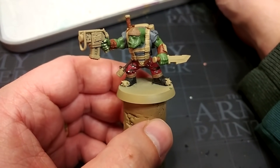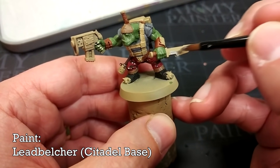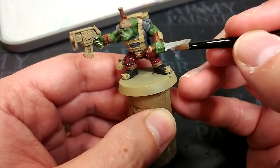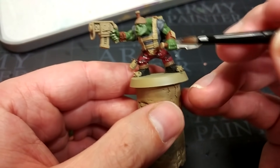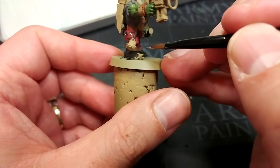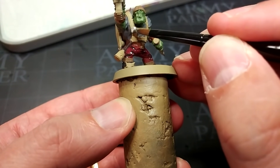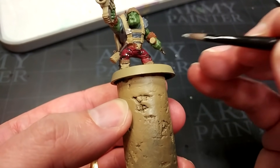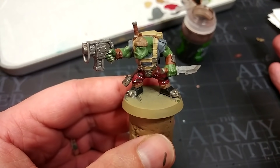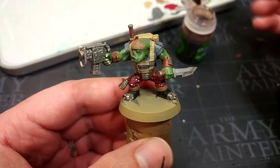We're hitting the home stretch with our base coats and it's time to make a decision about what color to use for the metal. I'm going to go for Lead Belcher because I like quite a dark metal with my orcs and once we've shaded this it'll really come down. You might even go as far as Iron Warriors — a really dark gunmetal — which shaded will look almost black. I'm going to use my medium base brush for most of this and then swap to a smaller brush for smaller areas of detail like these little studded armor patches on his chest. For an army don't bother painting all the small buckles, but if you're doing just a kill team that little bit of extra work is really going to make a difference.